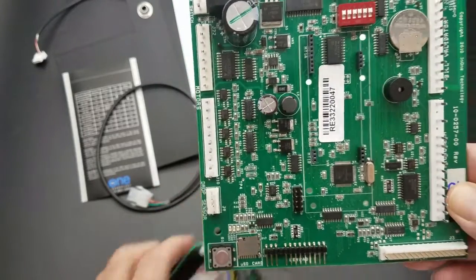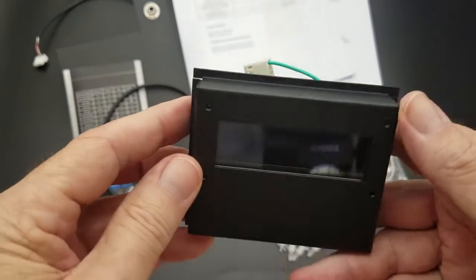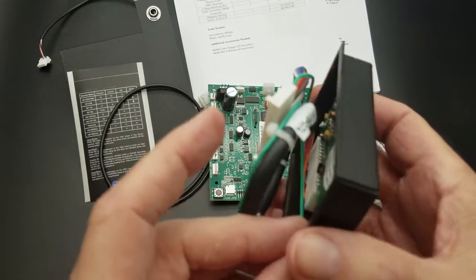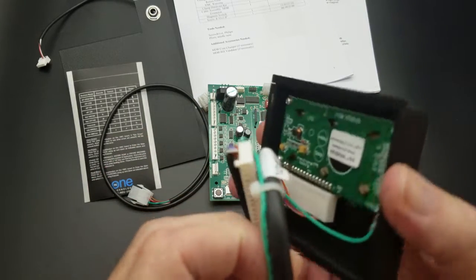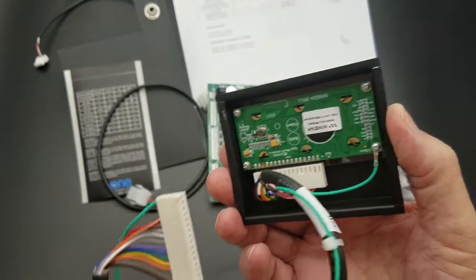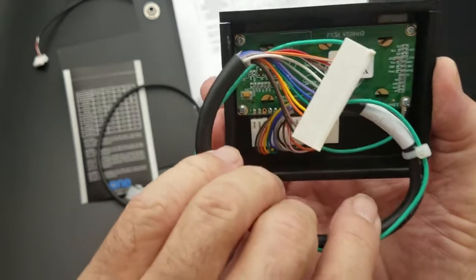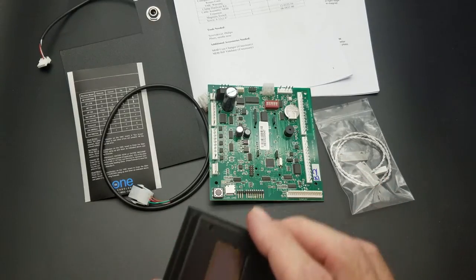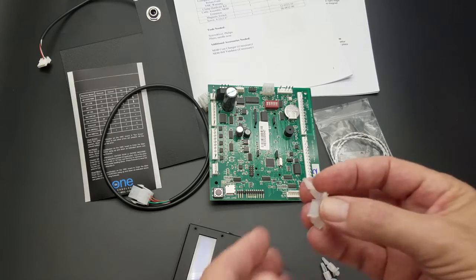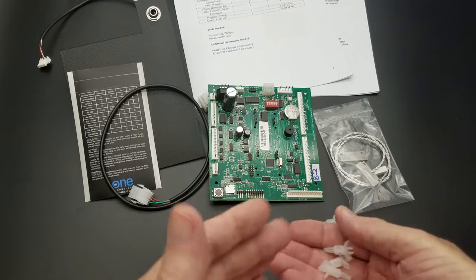The display is an OLED display — it's a very high quality display and it fits perfectly in all LCM models. The additional green wire is just a ground strap, just a ground signal. This will fit directly into the opening of your machine. We do include some new standoffs, so if you want to mount your board with new standoffs, those are included in the kit as well.